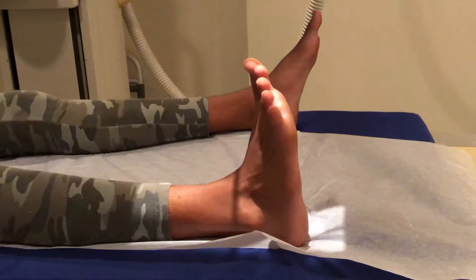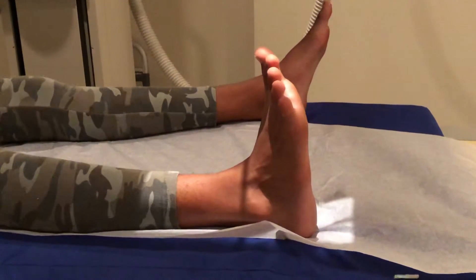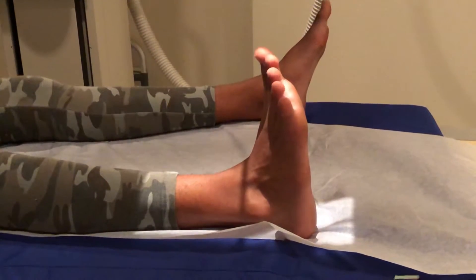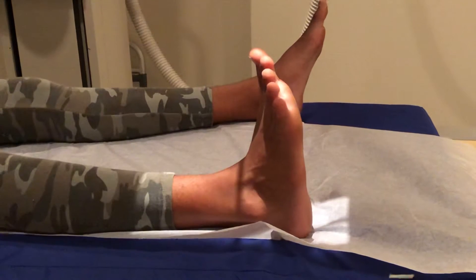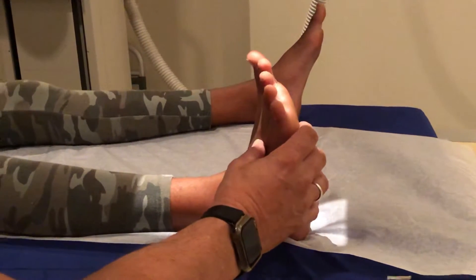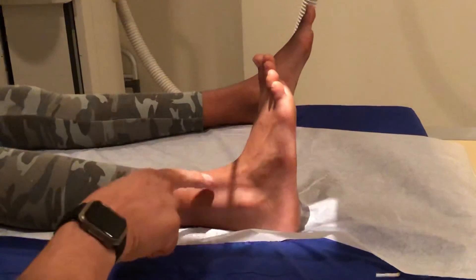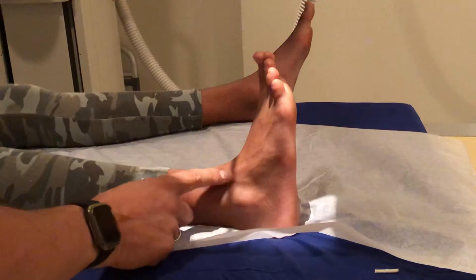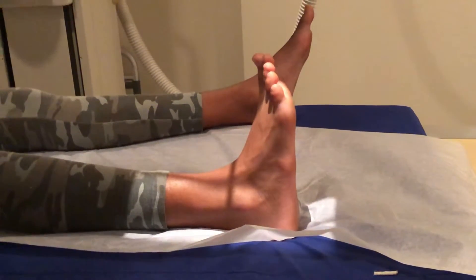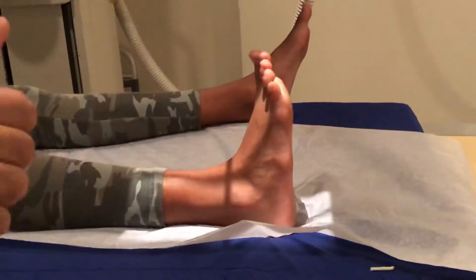The second x-ray is going to be an oblique, and there's a couple different ways to do it, but the way I'm going to show you works for me very well. For the oblique, we are not going to turn the foot — we're going to turn the knee. Turn the knee inwards right until it gets to that junction between the fibula and the tibia, and you shoot. That's the second one.